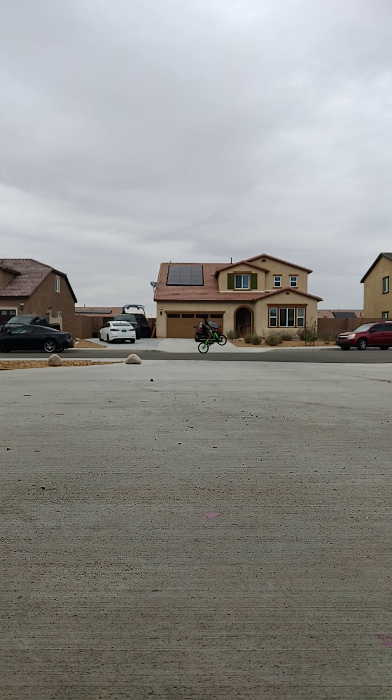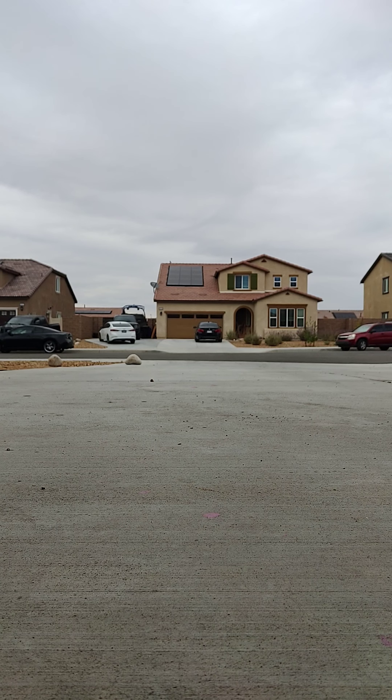You have to go out into the street. Now you're gonna go out into the street and see how it is in the street — can you get a lot of speed? I'm gonna go out of the street here.